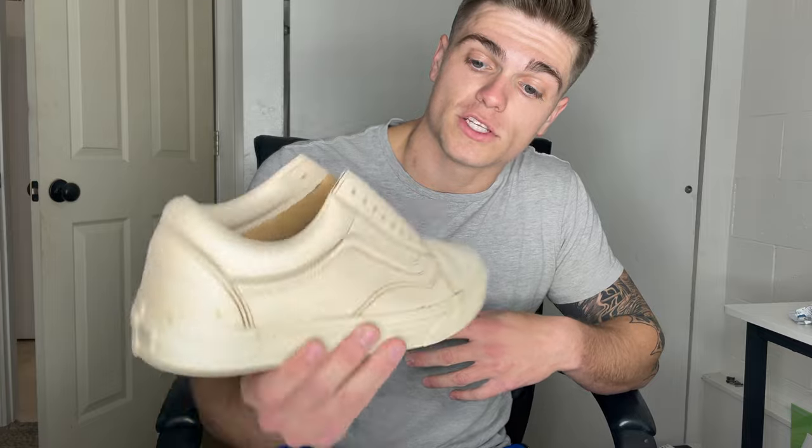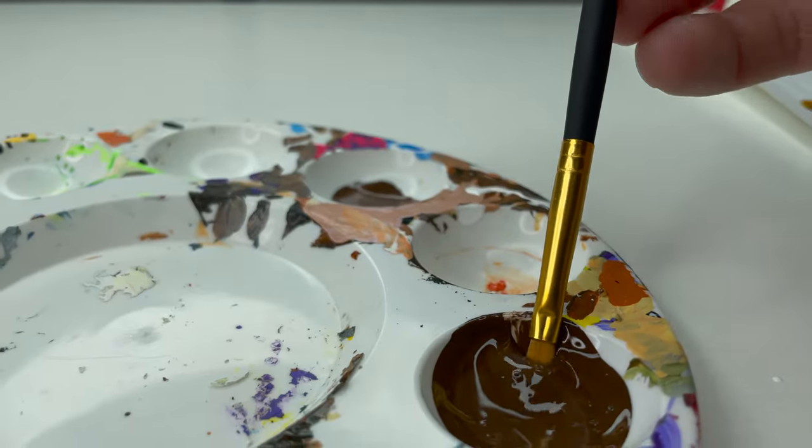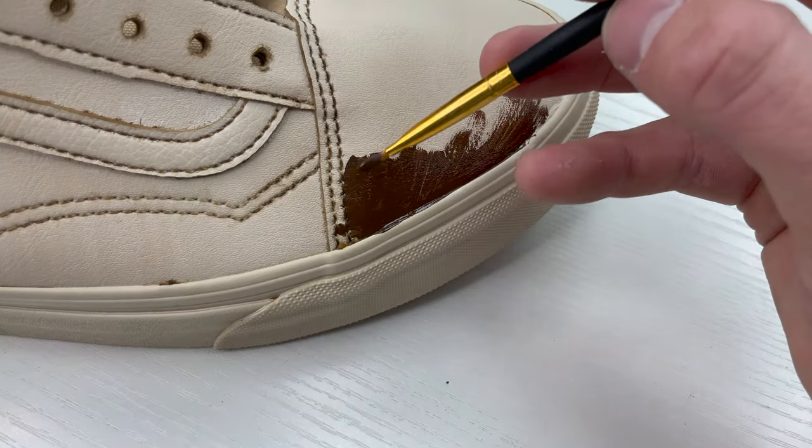They turned out like a pretty sweet coffee pastel color, but they're missing a little bit of something, so let's add it. If you're wondering, the shoes will smell like coffee for the rest of their entire life.